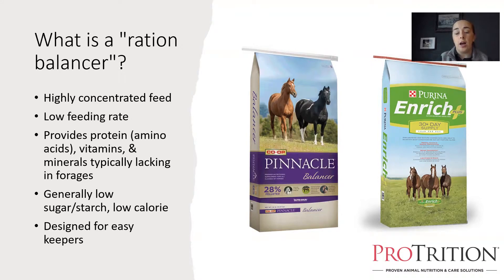That's because ration balancers are highly concentrated, which means they have a very low feeding rate. Generally for an average adult horse, you're going to feed between one and two pounds per day. Whereas if you were feeding that same horse a traditional feed, you would be feeding at minimum three or four pounds — usually five to seven pounds of grain per day — to get the same nutrition you'd get in one to two pounds of a balancer.